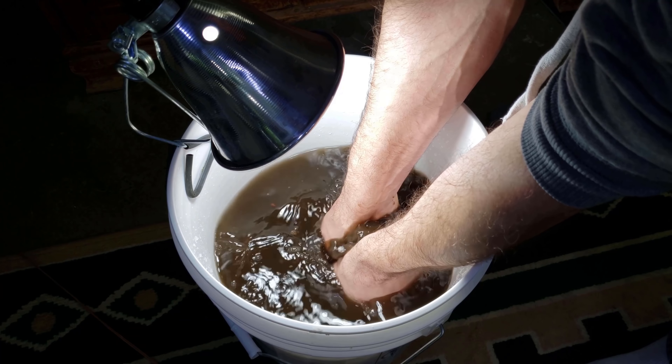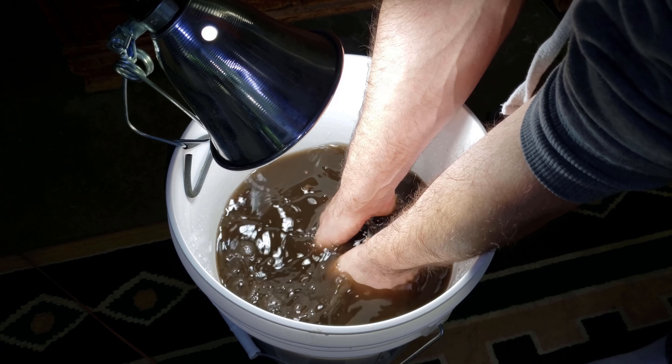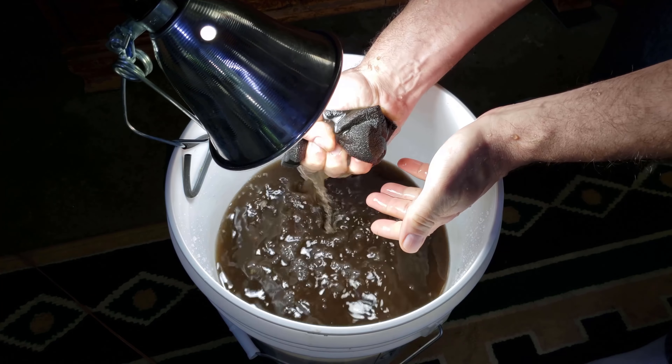When I clean my filters I always use my tank water, because I want to be sure there's no chlorine in the water when I'm cleaning them. Chlorine will kill the beneficial bacteria in those filters, which shrimp really need.